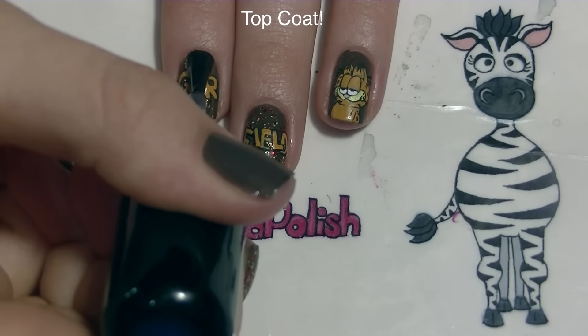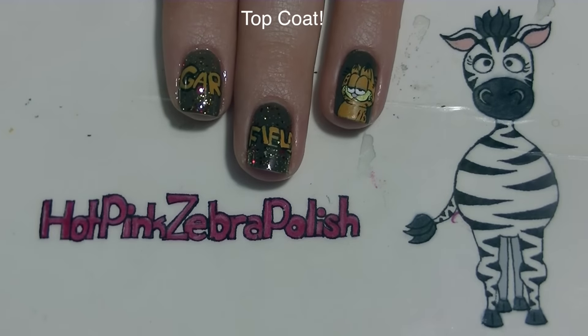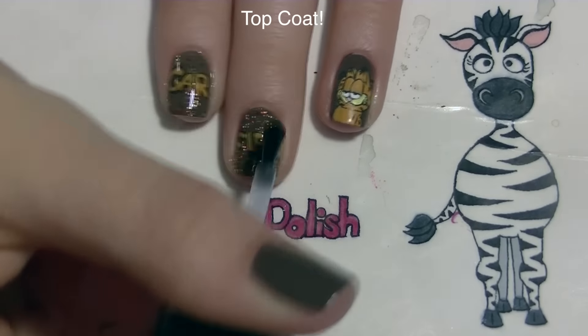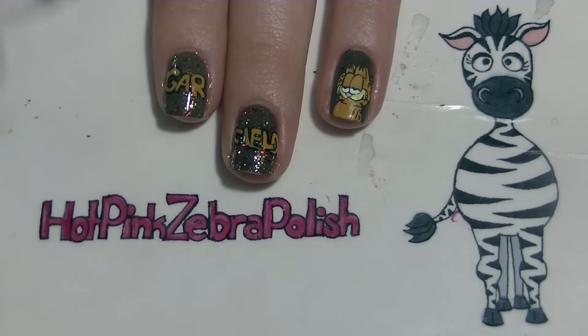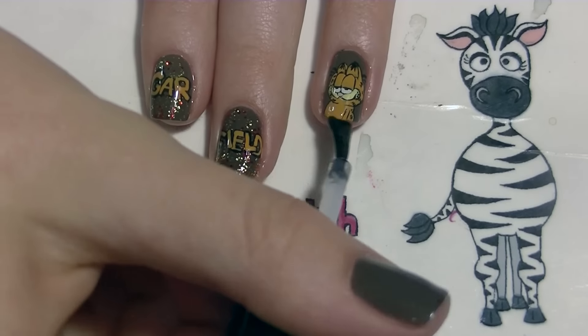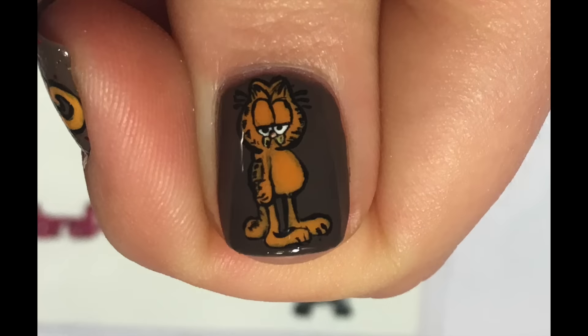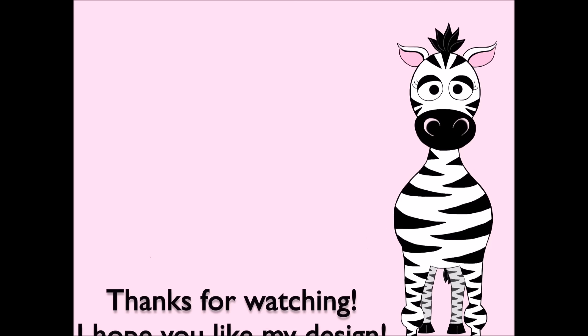Of course you're going to want to add a layer of top coat. Thank you so much for watching — I hope you like this design. Please share any recreations with me on Facebook, Twitter, and Instagram; I would really love to see them. I'll see you in my next video. Bye!